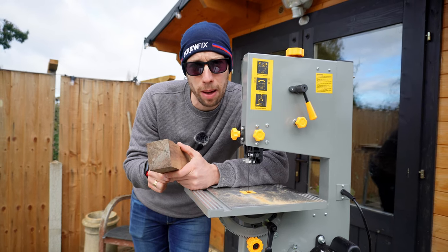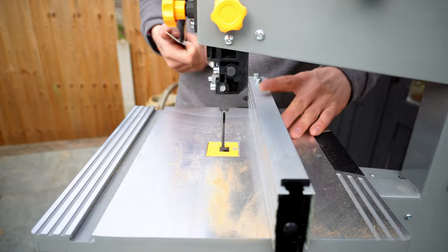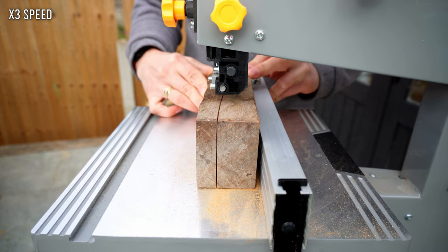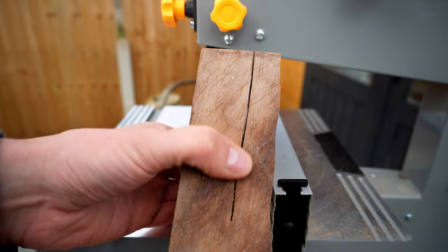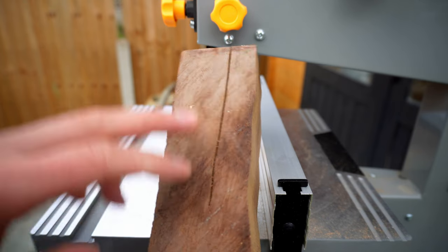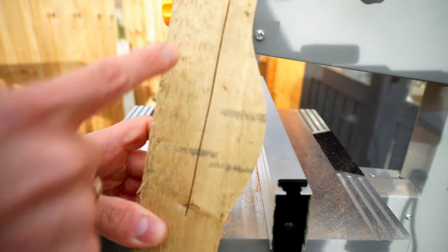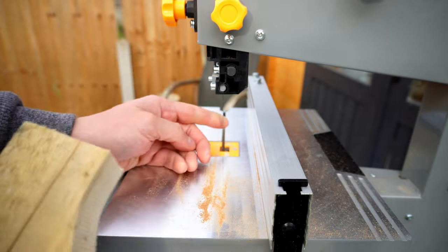There are a lot of people online complaining about the fence on this bandsaw, so I'm going to set up the fence and try to get a nice straight cut through this piece of hardwood. You want to make sure when you set up your fence that you're using a set square to confirm it's going in nice and square. However, there is quite a lot of blade drift going on. I suspect the thickness and quality of the blade have a lot to do with this — certainly trying to get a straight cut there was very, very difficult. Trying it with a slightly thinner piece of wood, I'm still getting quite a lot of blade drift. I actually think the reason for this is the blade and not the fence.